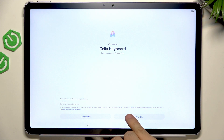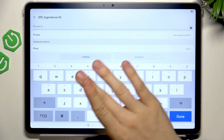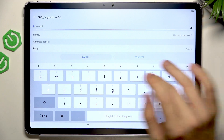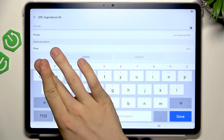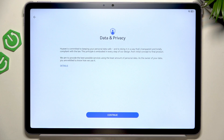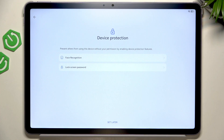So let's sign in. I don't get why I needed to agree to a keyboard, but let's enter the password to the Wi-Fi network and click on Connect. Now click on Continue, then click on Continue again and it'll start activating the device.